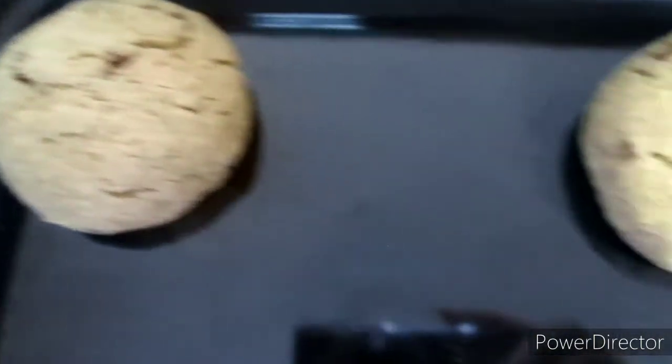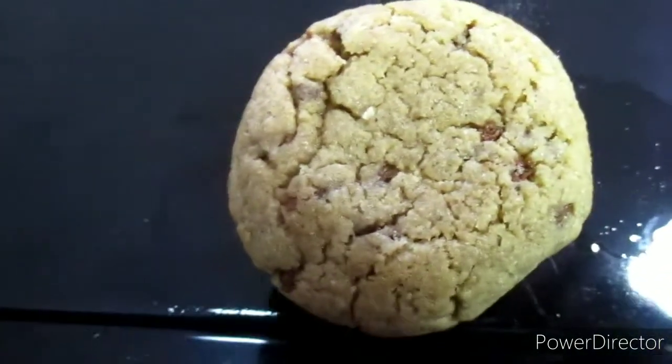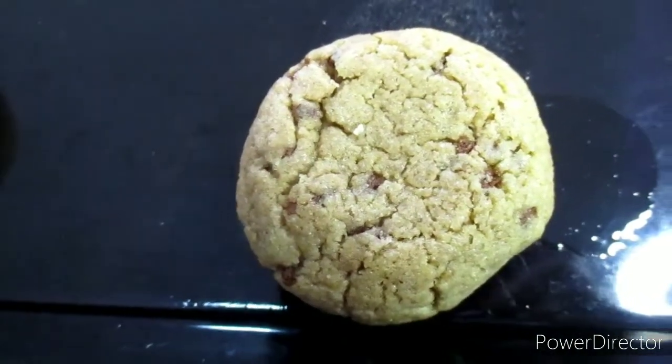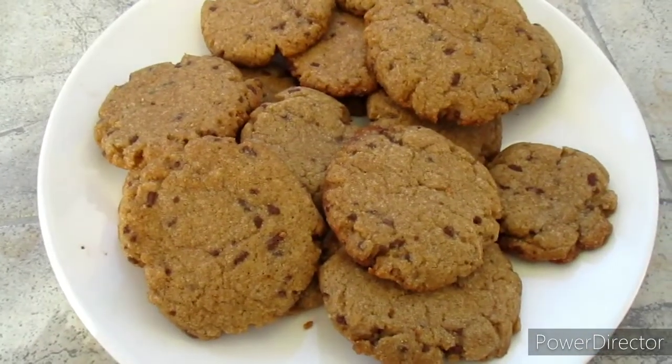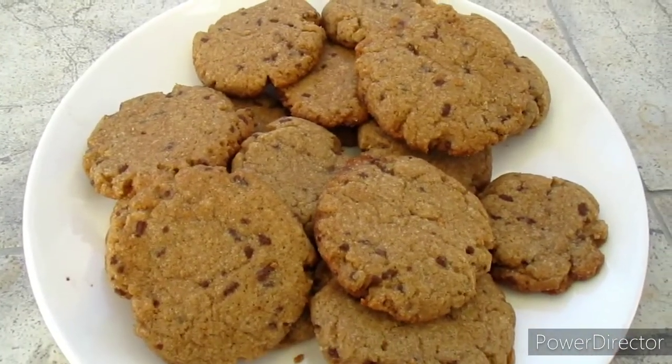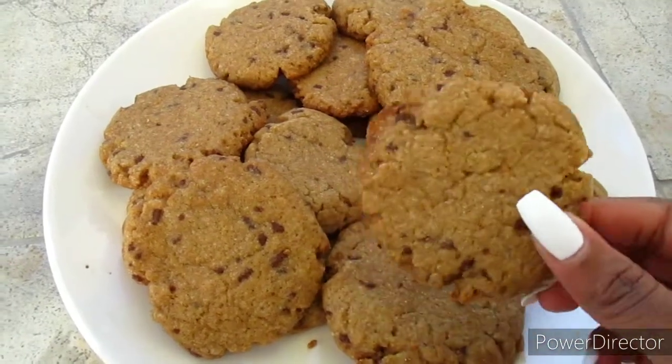I'm placing my second batch of cookies in. I think I'll be doing three batches total. I'll remove them from the baking tray and let them cool down.